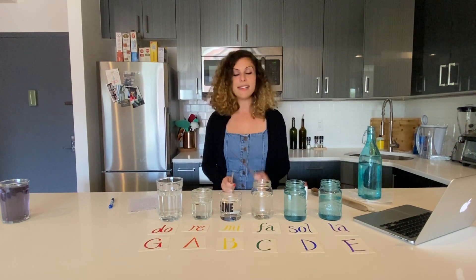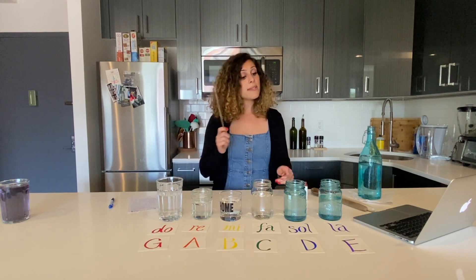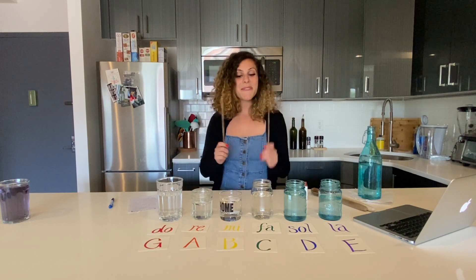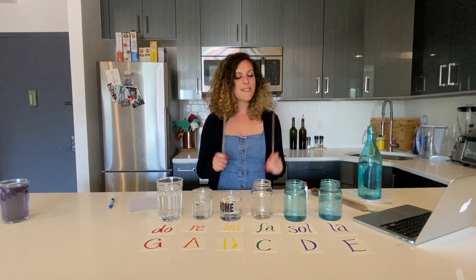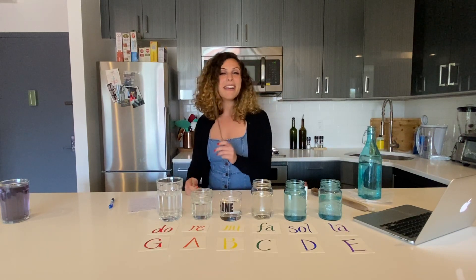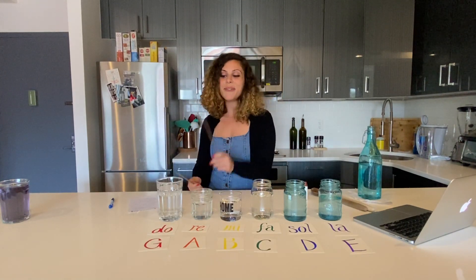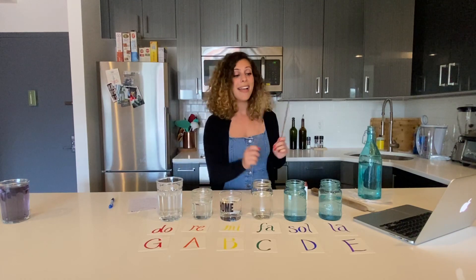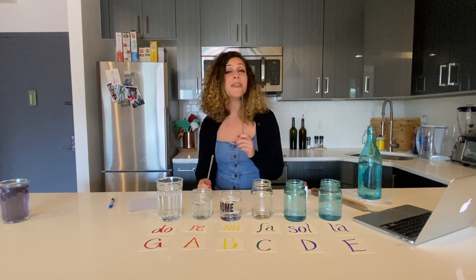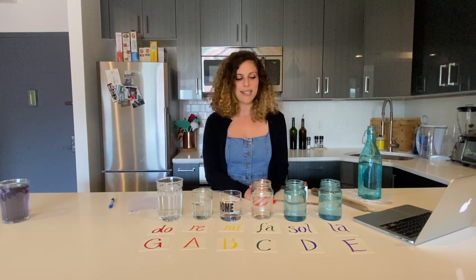Now that I have my note E, I can play the song Twinkle Twinkle, which starts on Do. We have Do Do So So La La So... and we're going to have that song written in our Google Classroom so you can practice that as well.